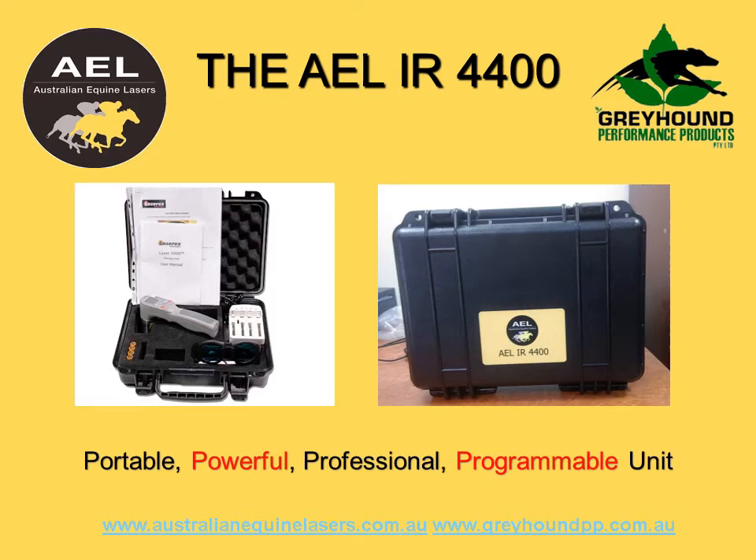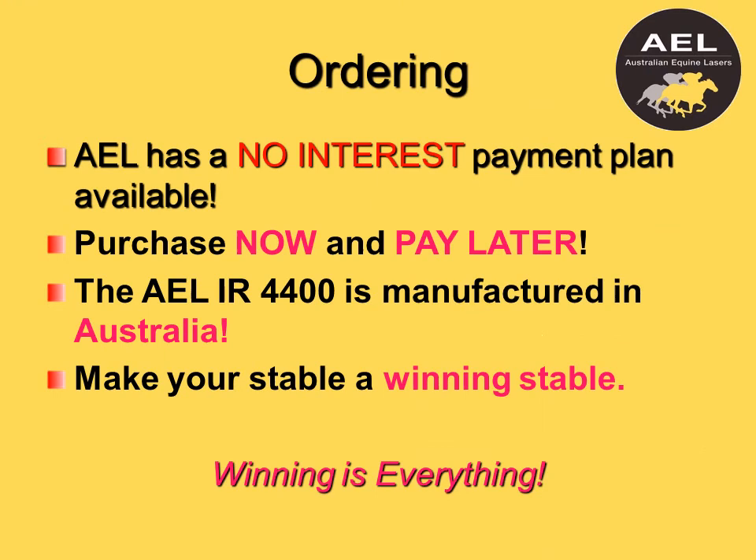Vets, owners, and trainers worldwide use the 4400 as it is one of the safest, most effective, and easiest to use products on the market, making sure your star performer is out where it belongs — back on the track, racing and winning.